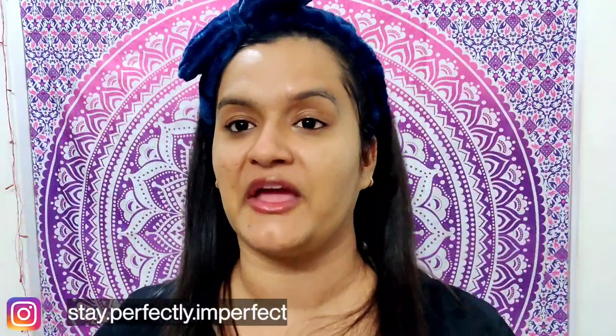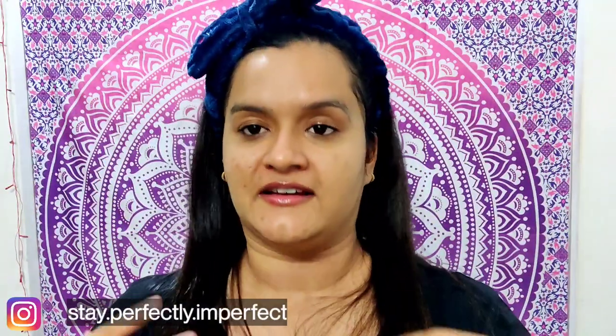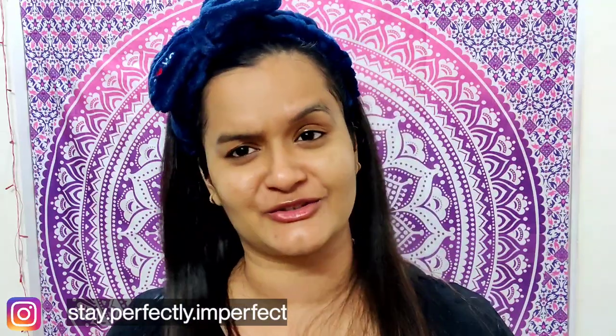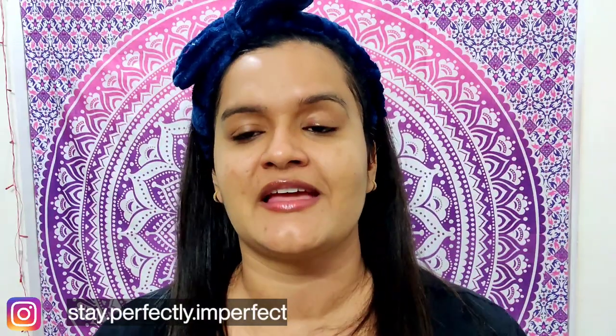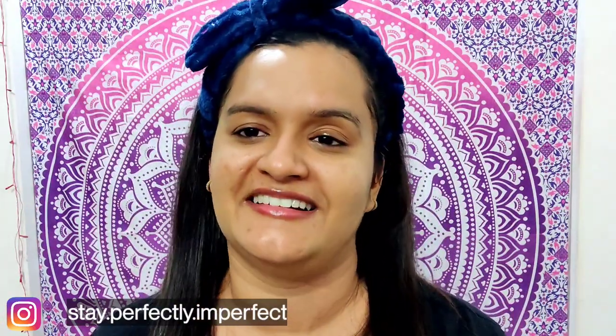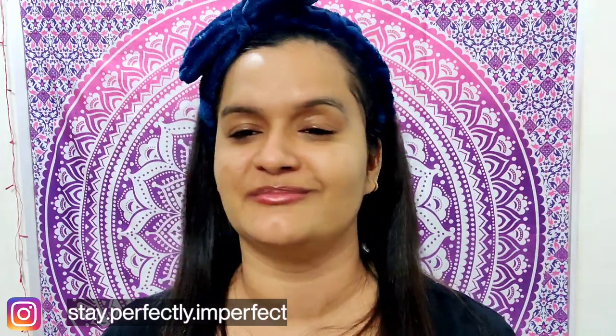All done! I hope you've liked this skincare video. If you've liked it, please share it, and if you haven't subscribed to my channel yet, then do it. And last but not least, believe in the philosophy of loving yourself. Bye bye.